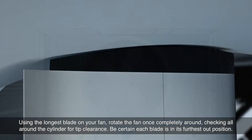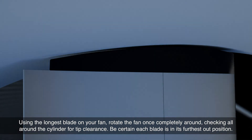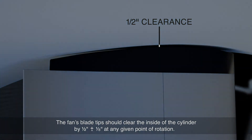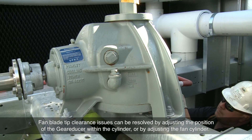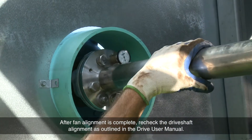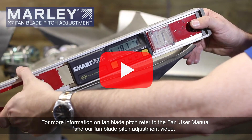Using the longest blade on your fan, rotate the fan once completely around, checking all around the cylinder for tip clearance. Be certain each blade is in its furthest out position. The fan blade tips should clear the inside of the cylinder by a half inch, plus or minus one-eighth of an inch, at any given point of rotation. Fan blade tip clearance issues can be resolved by adjusting the position of the gear reducer within the cylinder or by adjusting the fan cylinder. After fan alignment is complete, recheck the drive shaft alignment as outlined in the drive shaft user manual. For more information on fan blade pitch, refer to the fan user manual and our fan blade pitch adjustment video.